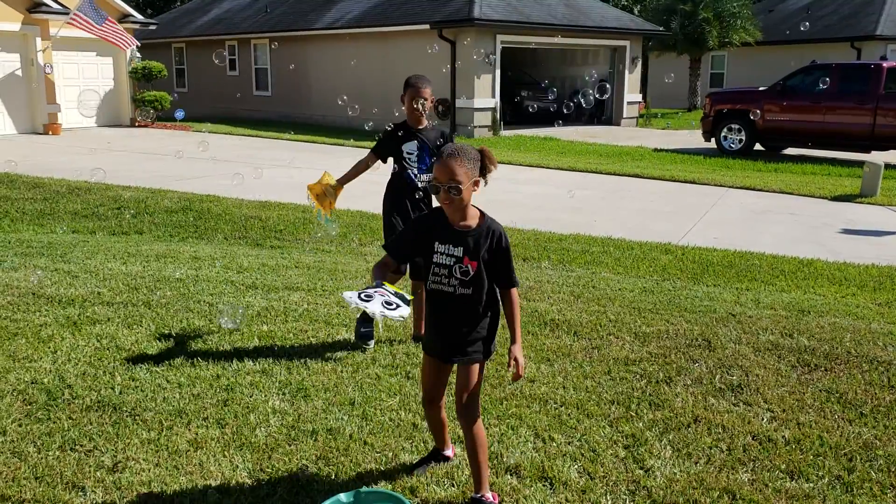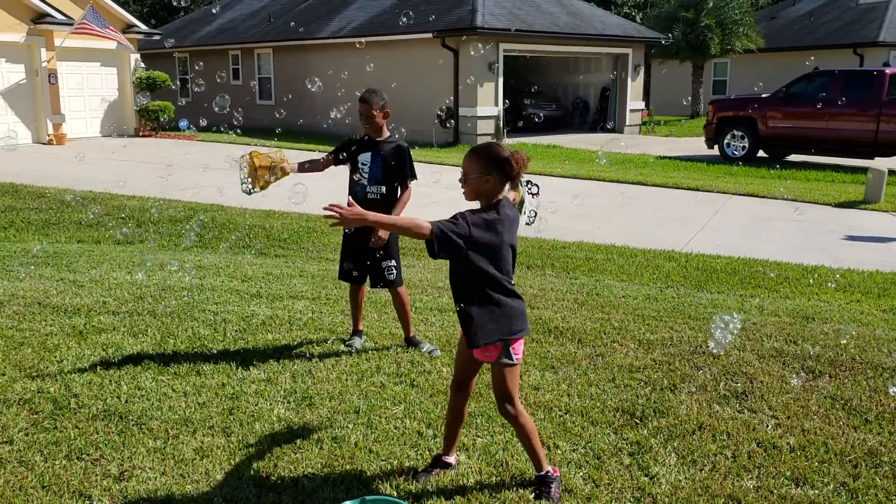The neighbors are getting a new roof — that's what you're hearing. Whoa, there's so many.